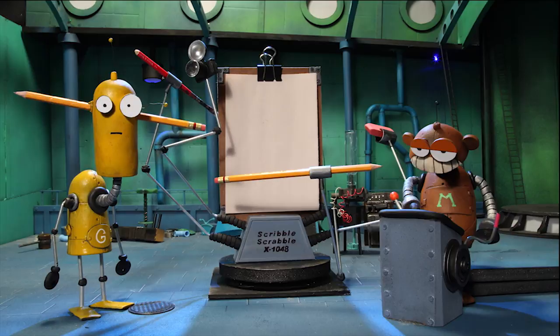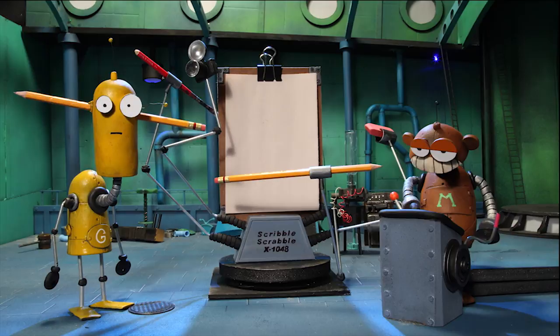5. Get another pencil. Next, turn the machine on. 7. Find the subject you want to draw.